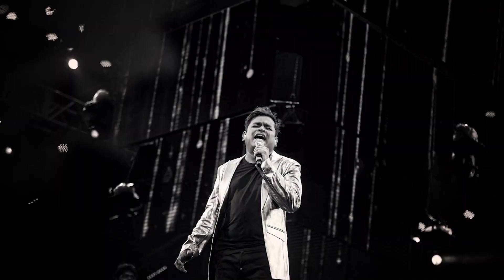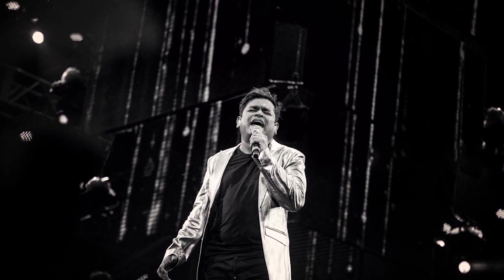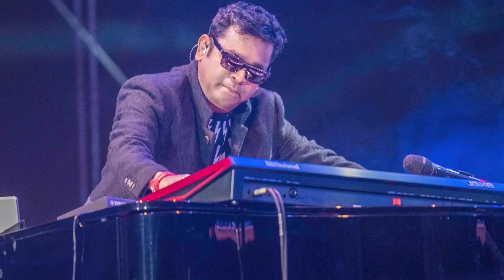If you listen to the Charanams carefully, you will see that the melody has this Rahman-esque quality which you will find in songs like Pachai Nirame in Alaipayuthey. A.R. Rahman sir has his own way of making romance sound dreamy or ethereal, and one could clearly see that in this song.